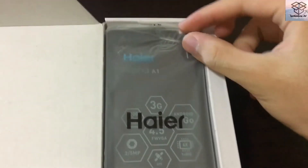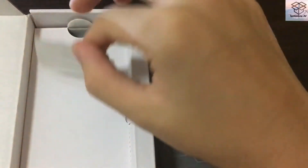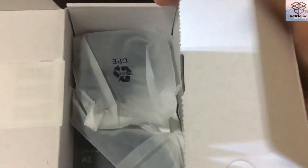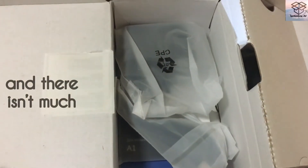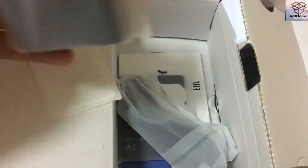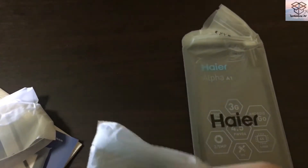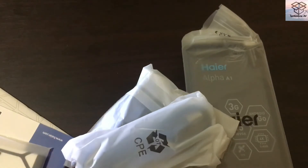First off we can see our phone, wrapped in plastic. It's pretty standard considering the phone price — most phones priced around $100 to $200 come in this plasticky package. Now we have a mess of accessories which I'll just pour everything out first and throw the box away, because the box is really not good quality — maybe I'll keep it.